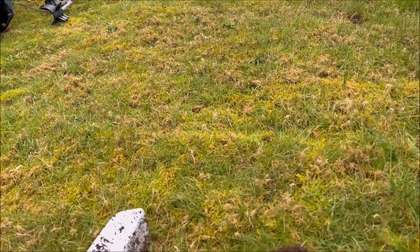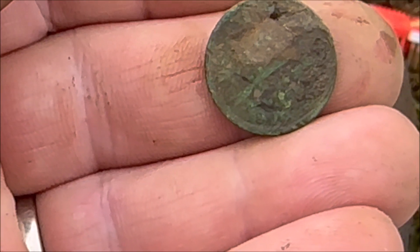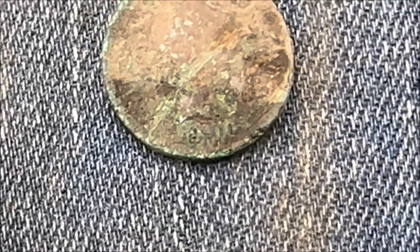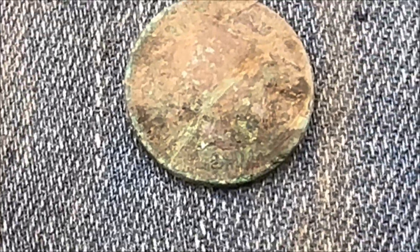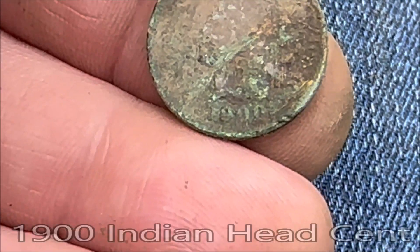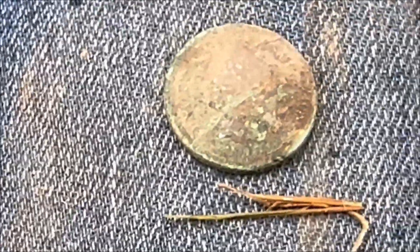Coming down the hill here to the sidewalk, and I got another Indian. Let's see if the date is on this one. Yeah, I think this one's a 1900. It's either 1900 or... it might be 18-something. It's hard to say - I'll have to work on it a little bit more.